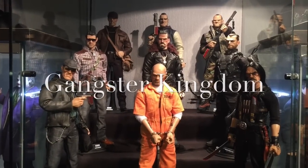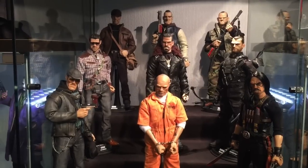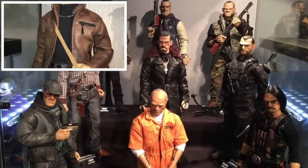Hi guys, welcome to the Gangsters Kingdom picture-in-picture test on the iPhone 6 Plus. It's just going to show you the group shot in the background and then the small shots of each character.